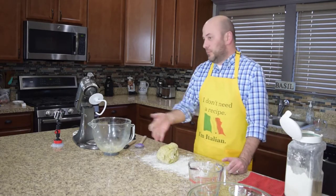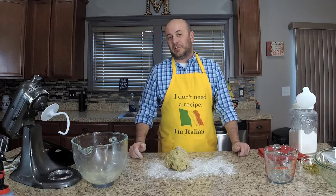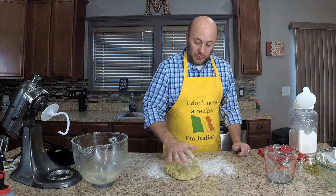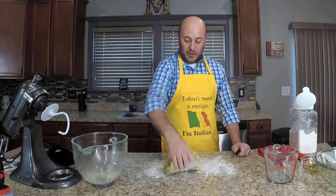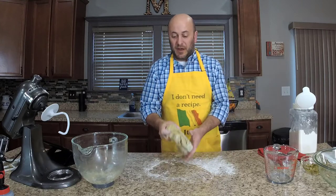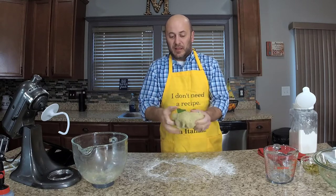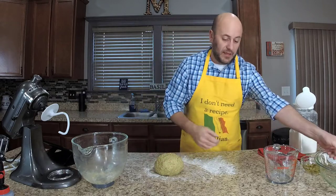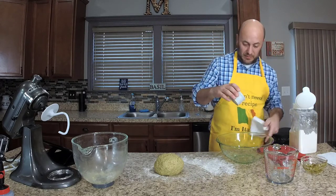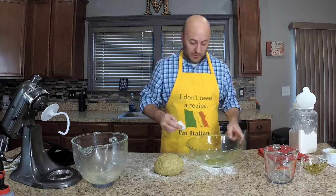You can knead this bread however you want. The most common technique is to push away, pull back, push away, pull back — or just fold it over itself. You do not need to overly knead this bread. Once done, take your bowl, add just a tiny bit of olive oil, and use a paper towel to rub it around the bowl so the dough doesn't stick.